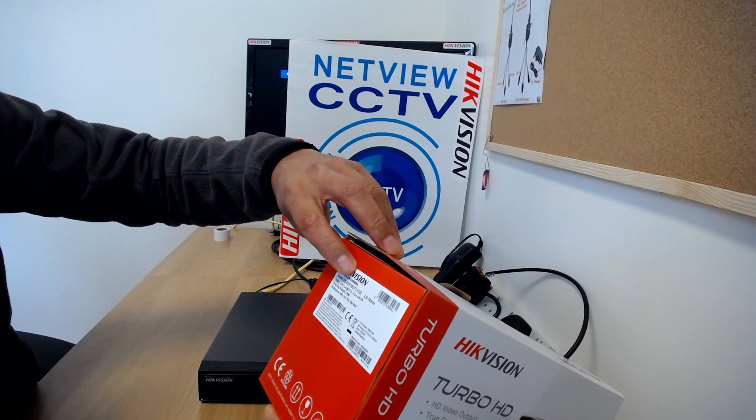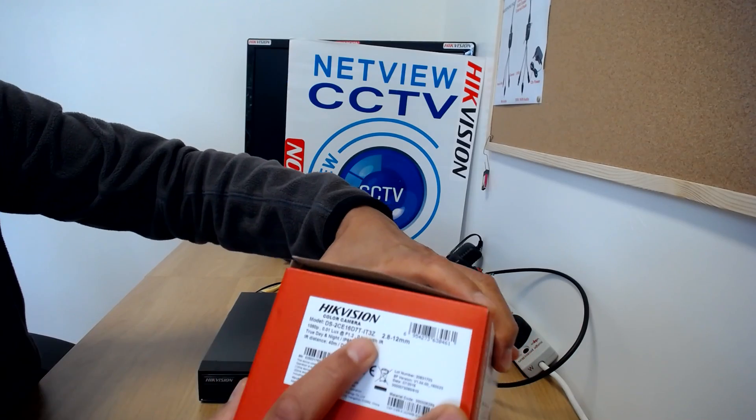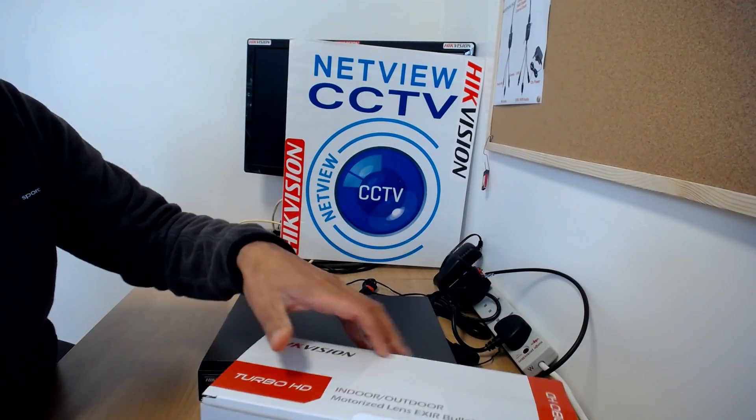This is the new D7T range. Model number is DS-2CE16D7T-IT3Z — where IT3Z stands for motorized zoom lens, 2.8 to 12. Let's have a look inside the box.